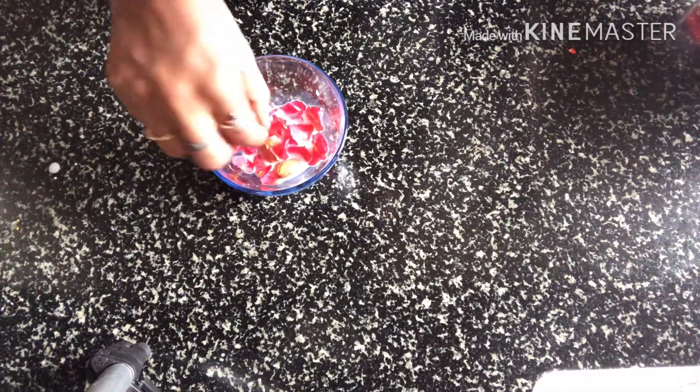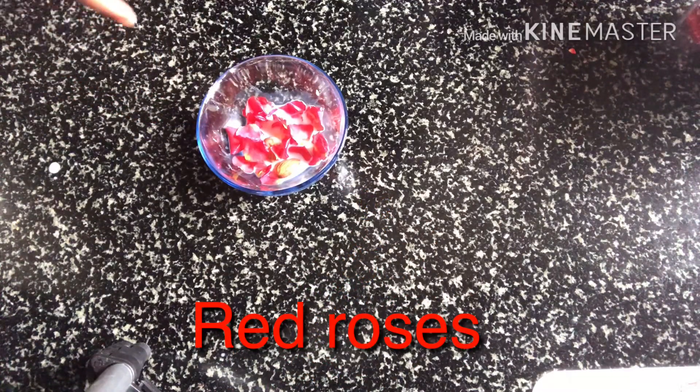First I am doing face cream — primer is first but I am doing primer so let's get started. First of all I am using rose petals — I am using red and yellow rose petals.